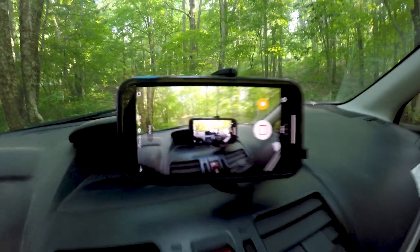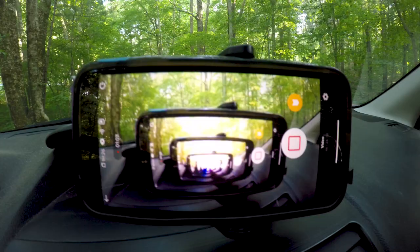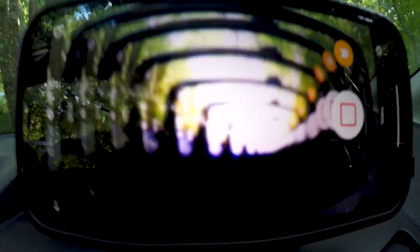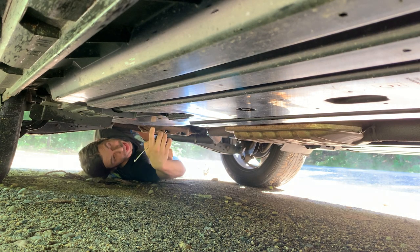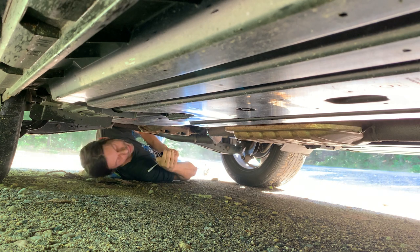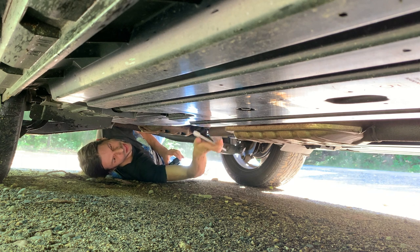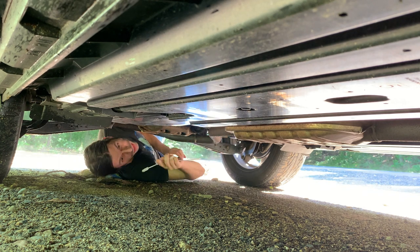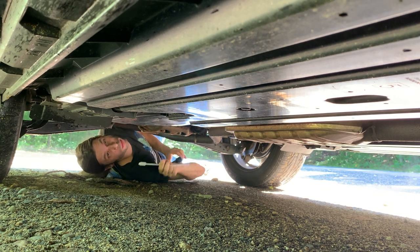Mount your phone where you can easily see it. One advantage to the Subaru is it's much higher than the Volvo — I would never get this far underneath the Volvo. Normally I wouldn't attach it to the muffler because it does get hot, but I'm not going to be doing it for that long, and there are so few mounting points that I'm going for that.